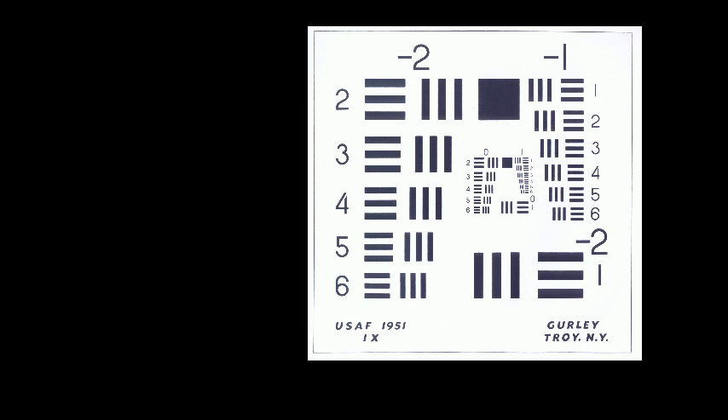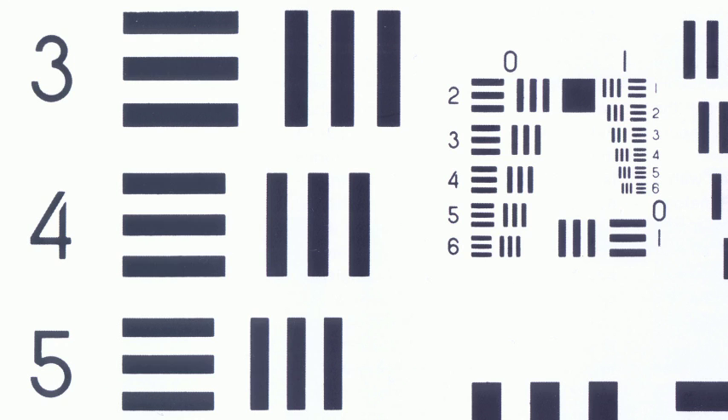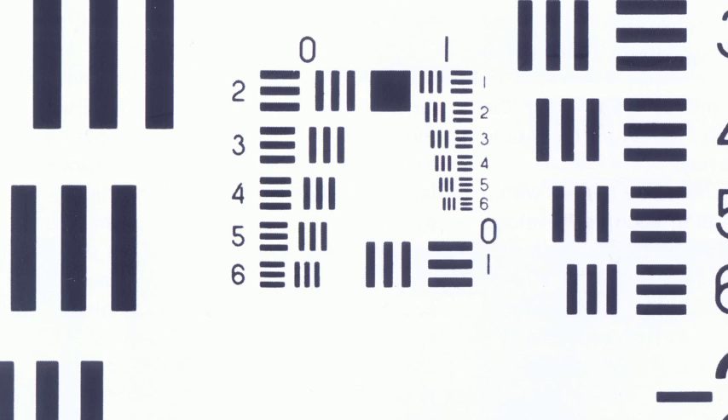First, pull up each image, zoom in, and look for ghosting around the edges of the bars. If it's clean and sharp, you know your lens is good at that focal length and f-stop combination. Then go into the center of the chart where you have those small bars and look for differentiation between the bars. If they bleed into each other, your lens is soft, but if they're clearly differentiated, you've got a good lens at that particular f-stop and focal length.